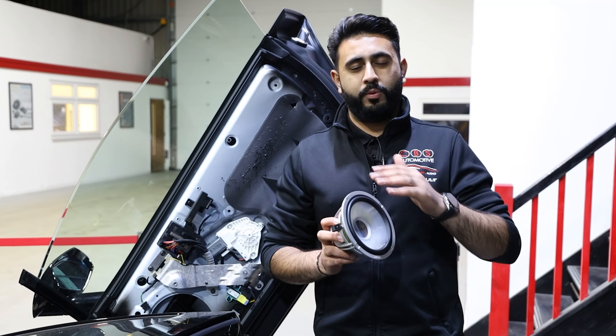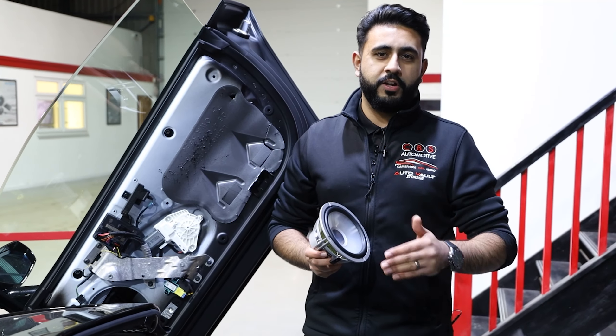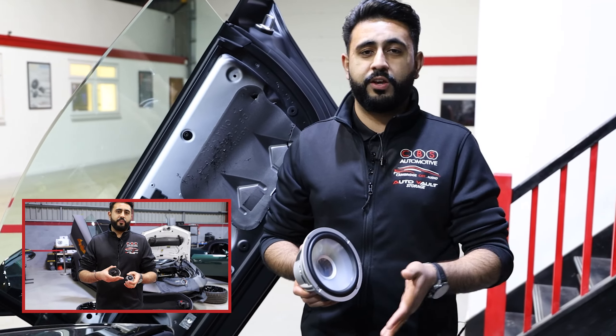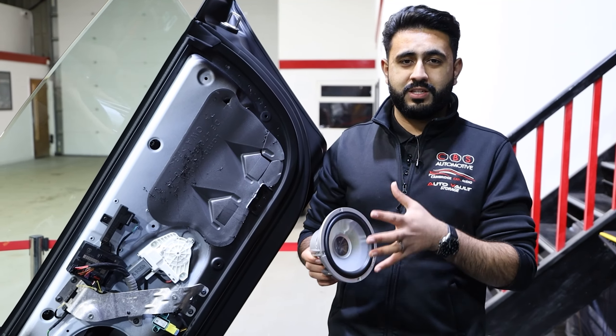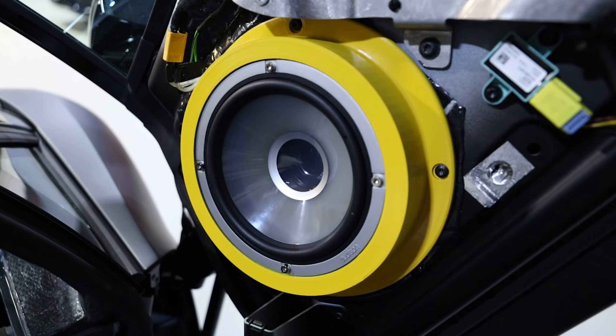We would battle any factory system - upgraded or non-upgraded - against Alderson Thesis level, and it's just never going to happen. Alderson Thesis will always come out above. We actually do a full sound-off series that focuses on the difference between, for instance on this vehicle, the Sensonym system versus what we're actually putting in - which is the Alderson Thesis. This speaker is going to be sitting in a stock location inside the door.